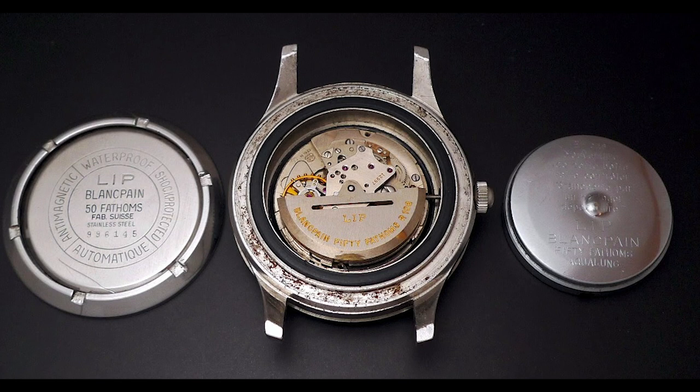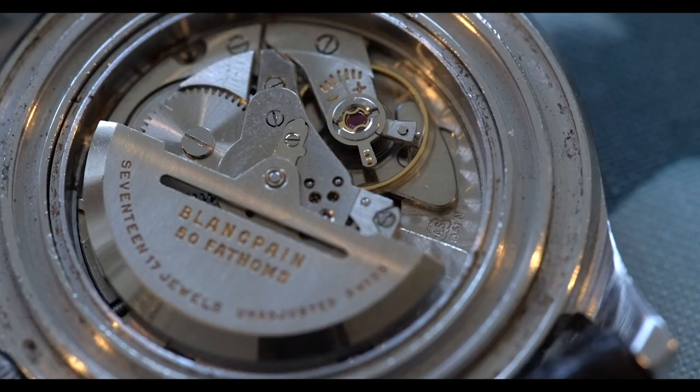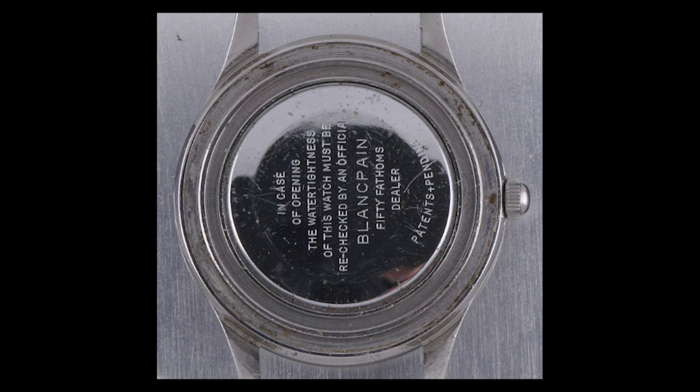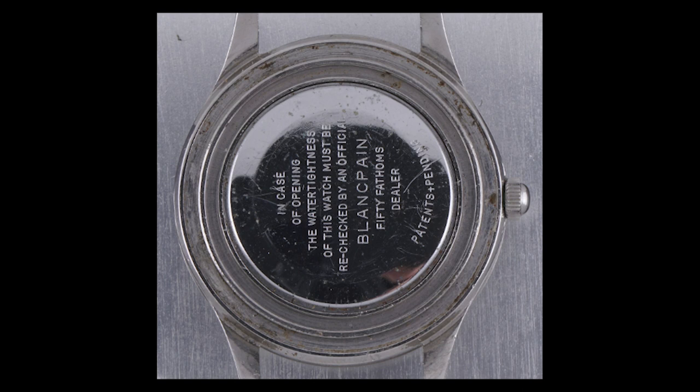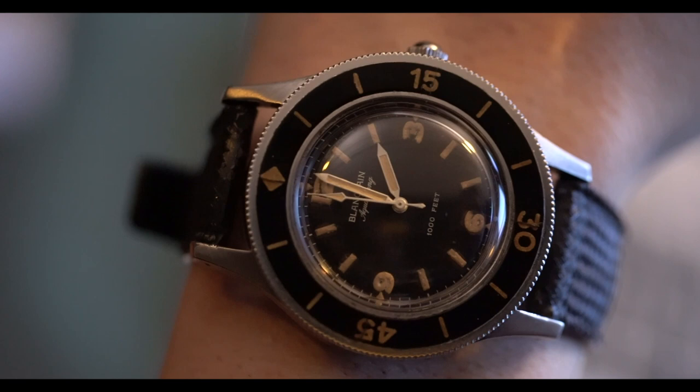The case back is actually two pieces: an outer locking ring and a cap that fits onto the case. Similar to an Omega or even a Milgauss, there is basically a cap that goes over the movement to aid in dust-proofing but also for anti-magnetism. The condition of this watch is really, really fine. These watches were used for a long time for their intended purpose — diving.